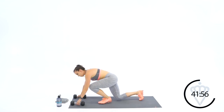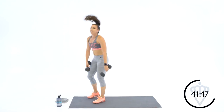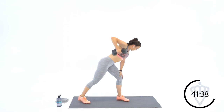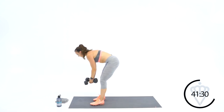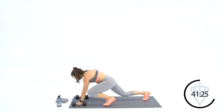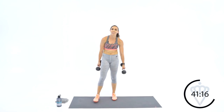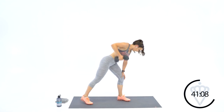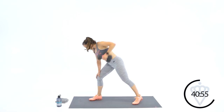Switch jumps — it's kind of like a mountain climber but I want you to give me a little extra pop. If you need to modify, step up. Let's move on up to six — three each arm. Back leg is straight, front leg is bent to balance you. Pull your core in. Switch it over. Coming to eight switch jumps — and I'm holding my dumbbells, you don't have to. You can just put your hands down on the mat too.